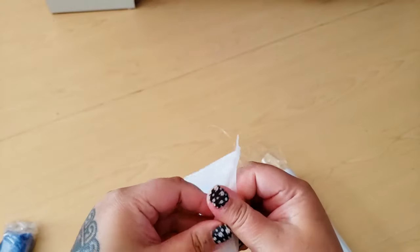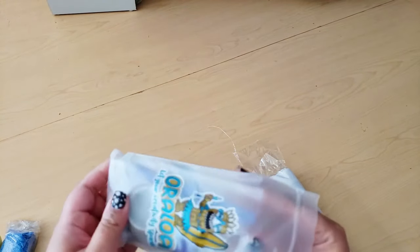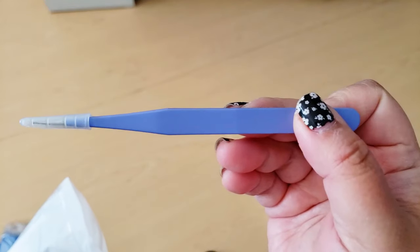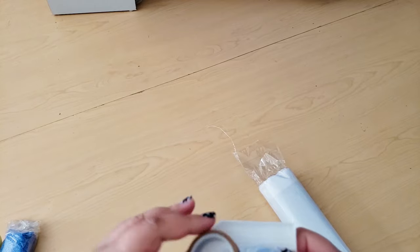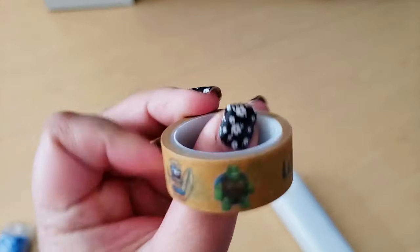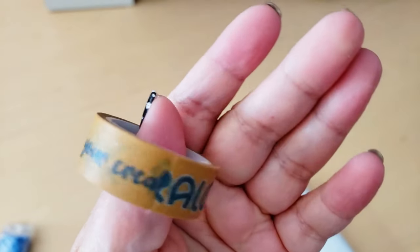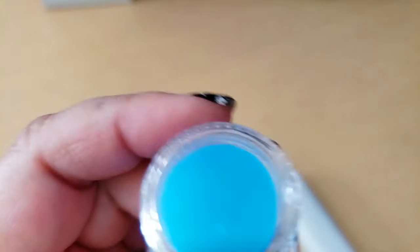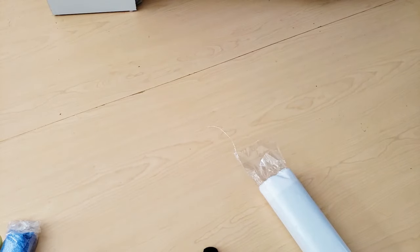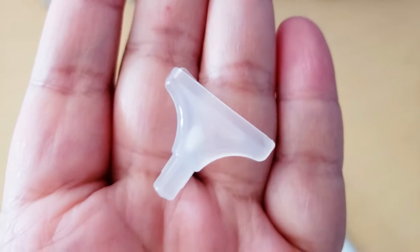And then we have our tool kit. Let's open up the tool kit. Inside we have purple tweezers. We have washi tape — 'Let your creativity sparkle' — Oraloa branded washi tape. Very nice. Some blue wax. And I don't know what this is — a seven placer? Nine placer? I have no idea. And a diamond painting tray.